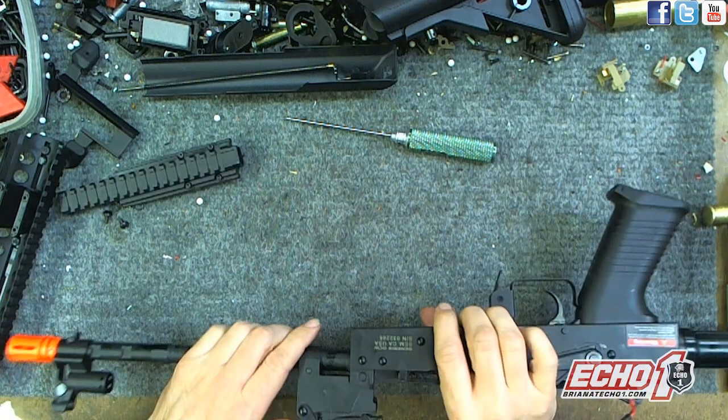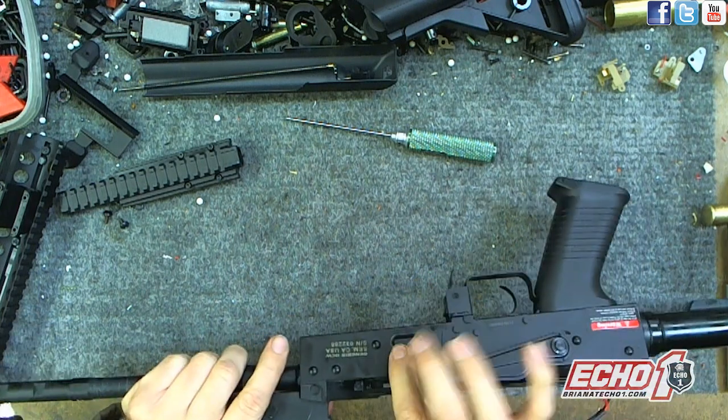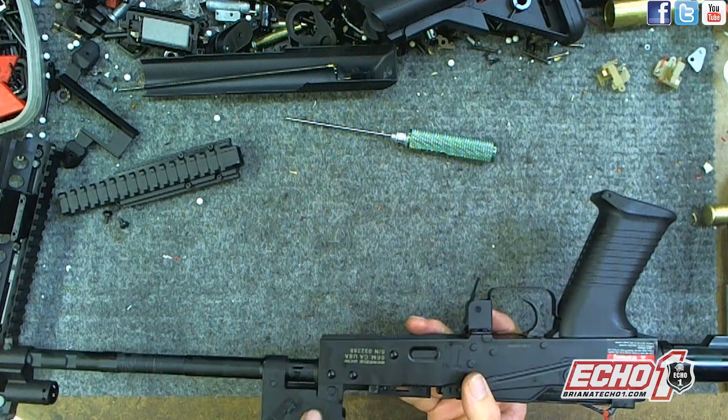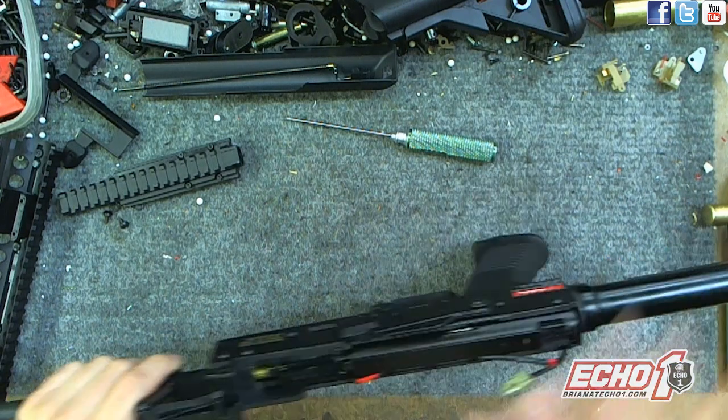Just so it doesn't get bent, put this back. The trunnion is metal but the body is plastic and you have plastic rails — keeps the cost down. But the important parts like the barrel, the trunnion, are metal. Buffer tube is metal, gearbox is metal of course.